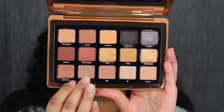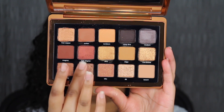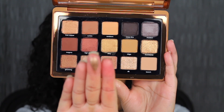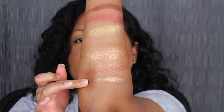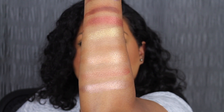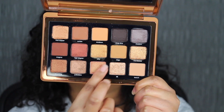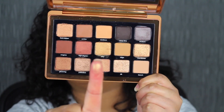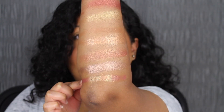The second shade in the last row is called Palladium. Palladium is described as a warm pinkish taupe. The next shade in the palette is called Bliss. Bliss is described as a red pink with golden green reflect.